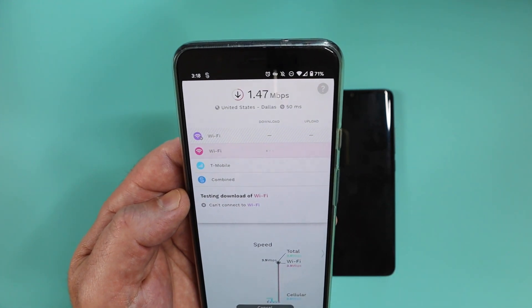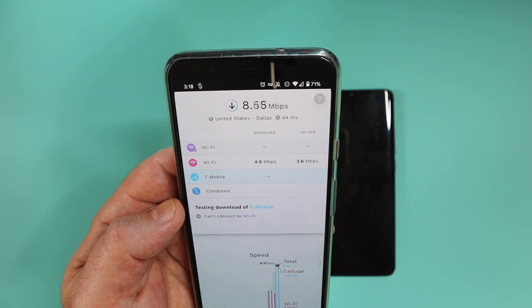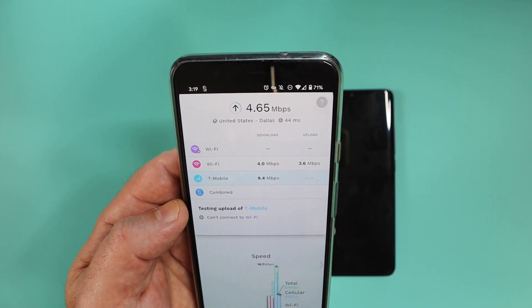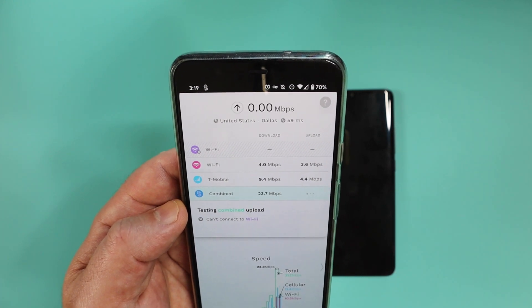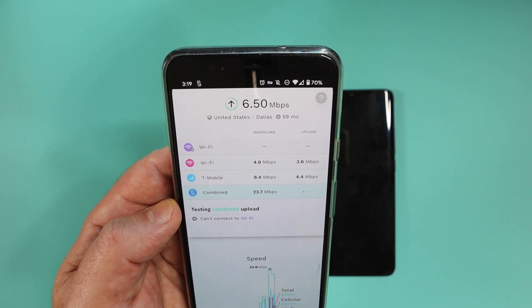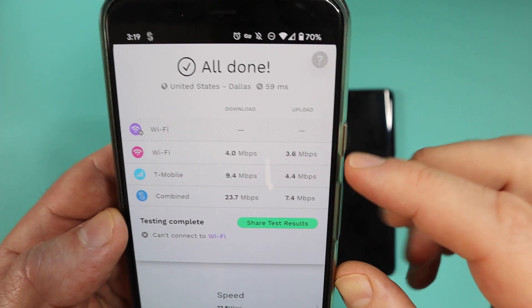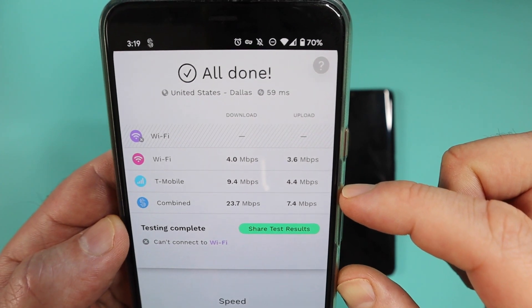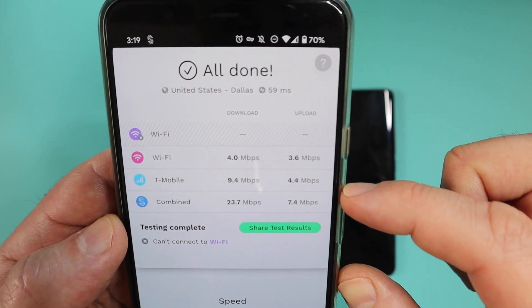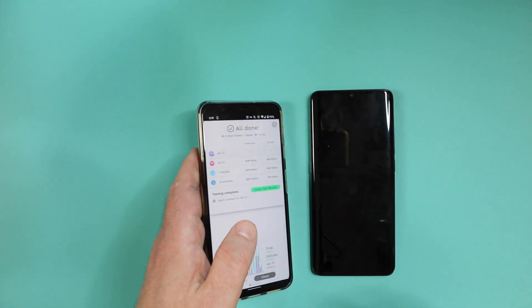I'm going to fast forward this bit — it obviously doesn't work this quickly. I'm going to show you the Wi-Fi download speed and upload speed, the T-Mobile download speed and upload speed, and then what happens when they are combined. Here's the final result: when I combine them together, I get a download speed of 23.7 megabits per second and an upload speed of 7.4 megabits per second. See how the bonding actually works and gives me the fastest route to get the most out of my data.